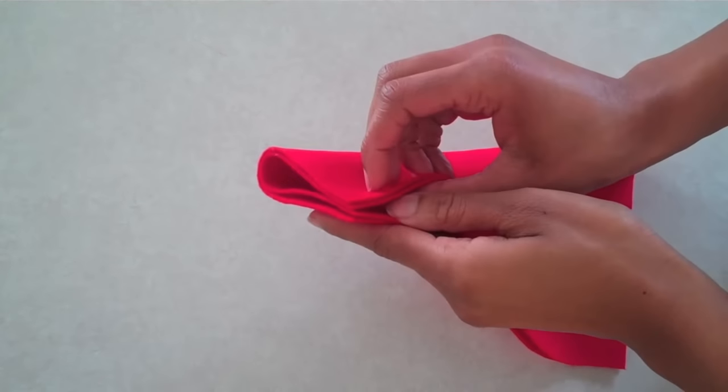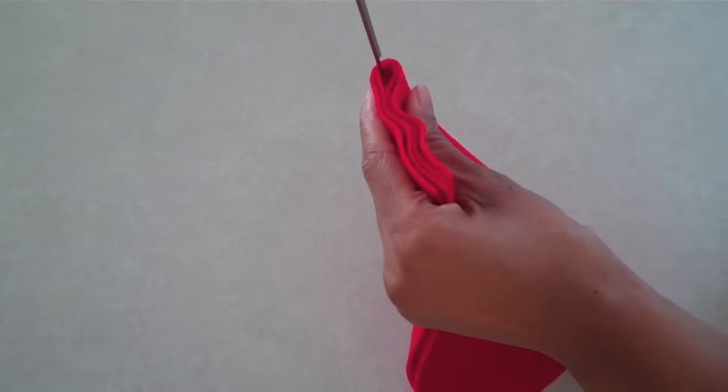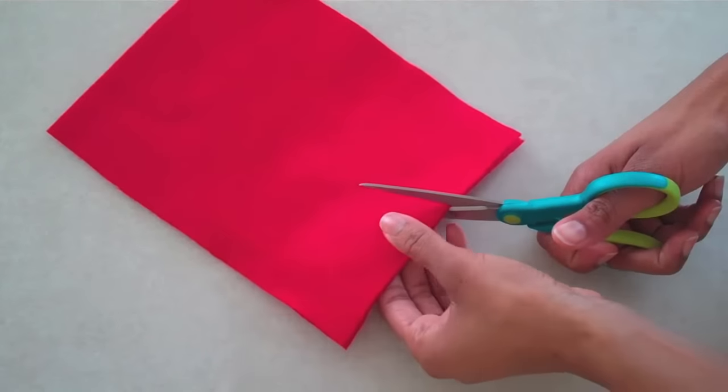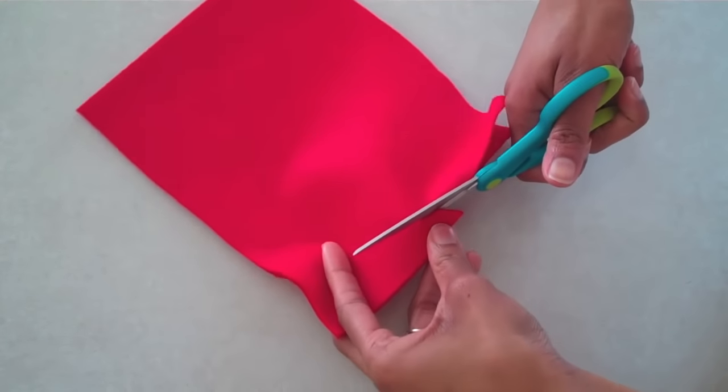Then I find the center of my rectangle by folding it in half and cutting a little notch. Then I cut a small semi-circle around that notch, just big enough for the neck.